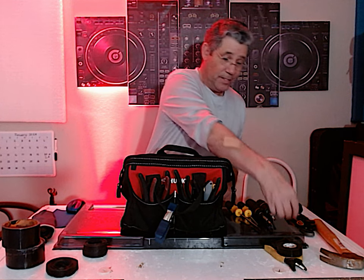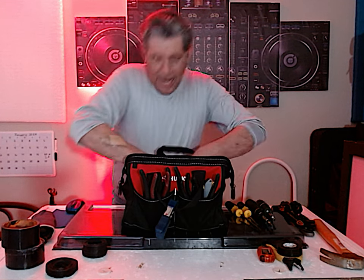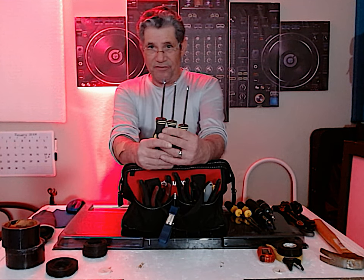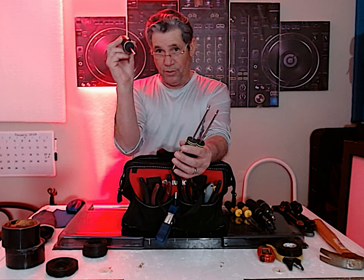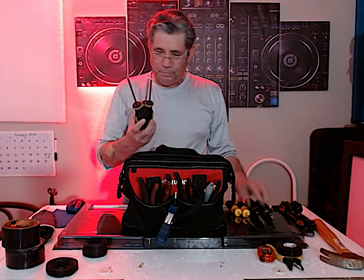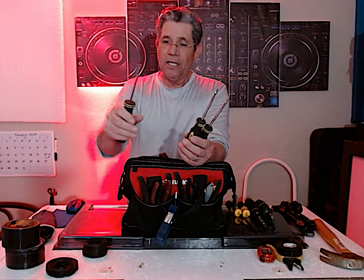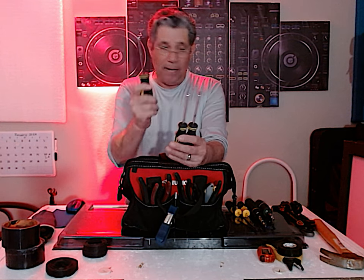I have three different types of Torx screwdrivers: a T10, a T20, and a T25. I have these because of my Chauvet lights — if you look at the screws on top of the Chauvet light boxes, they're Torx screws. I have adapters for my ratchet screwdriver, but these dedicated Torx drivers are hard-grip rubber and specifically made for that type of screw.